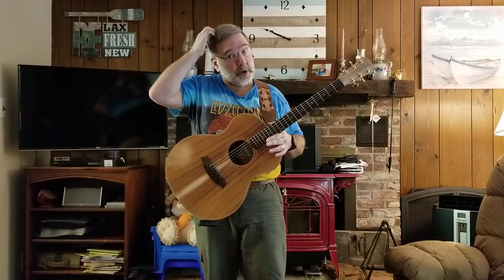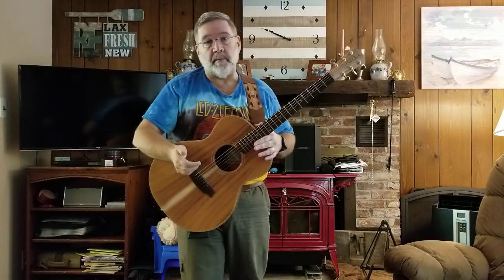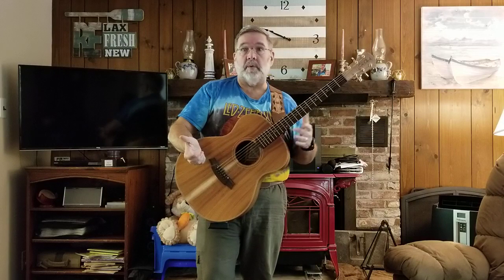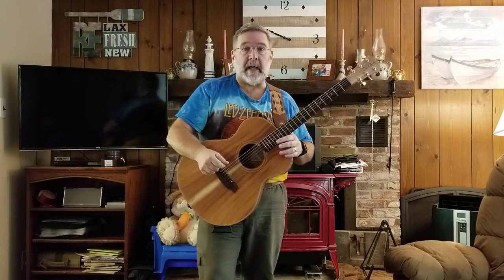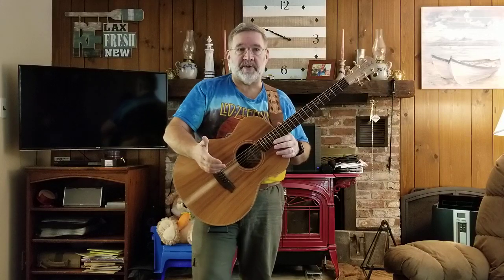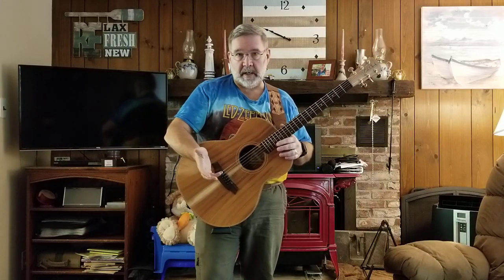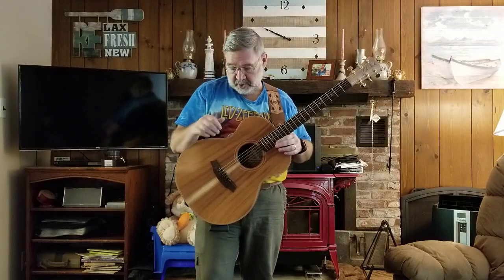I'd never heard of Cole Clarks until probably a year ago in an Acoustic Guitar Forum thread — something about an open mic or just playing live. People were talking about guitars that amplify well, guitars like Martin, Takamine, and then Cole Clarks were mentioned.